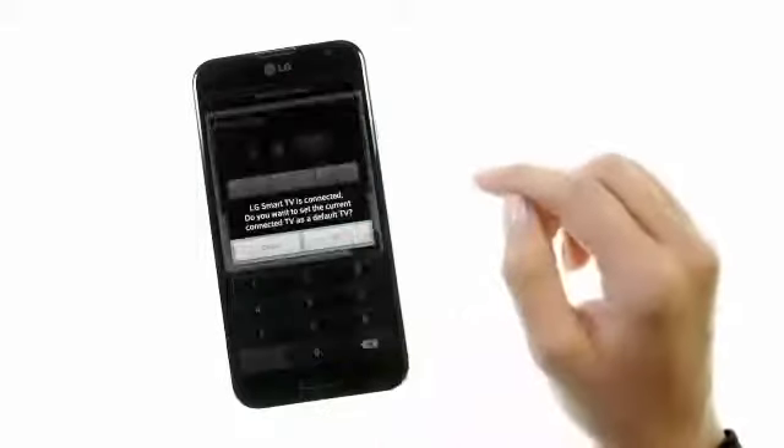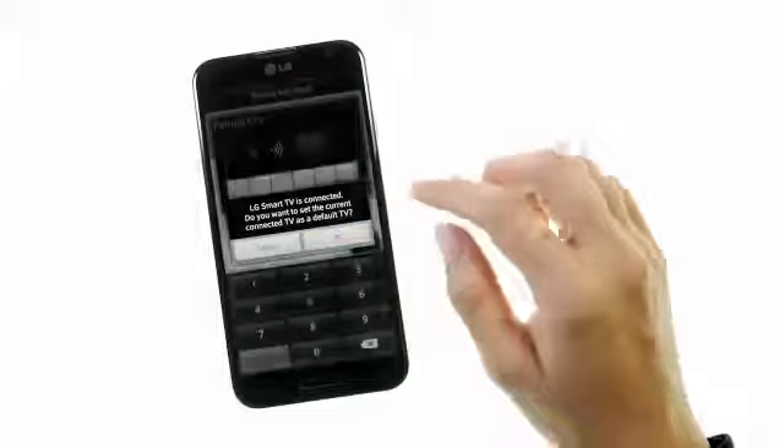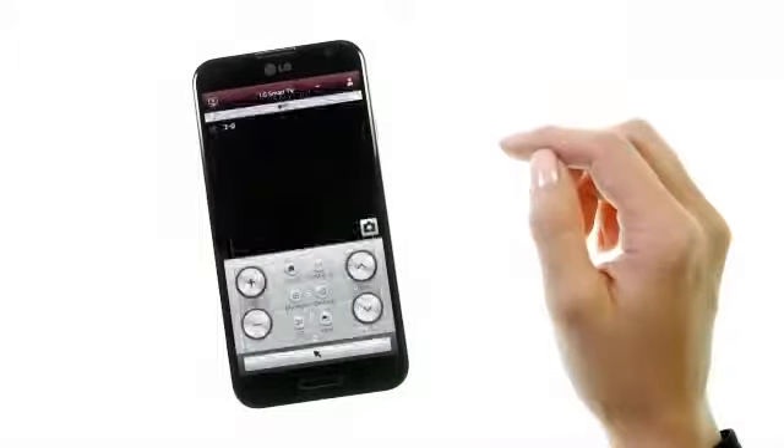and you will be asked if the TV should be considered a default TV. Select Yes, and your phone and your TV are now set up, linked over your home Wi-Fi network.